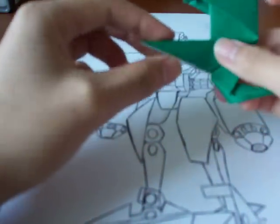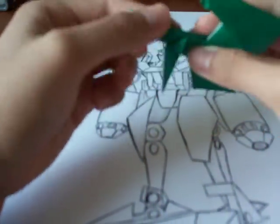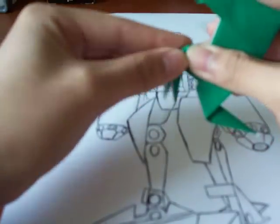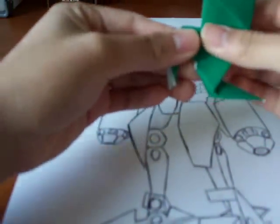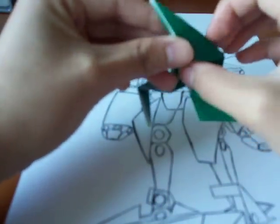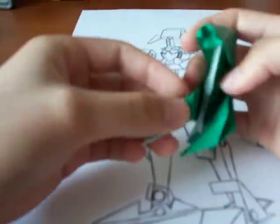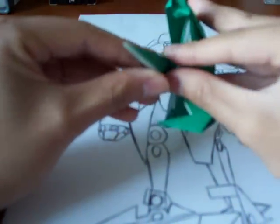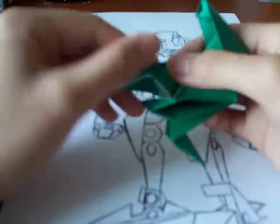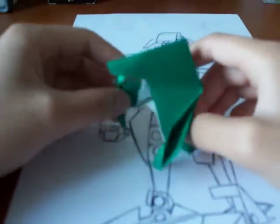For the arms, you want to bend them out like this, and fold them down. If you want them to be a little bit more sturdy instead of flopping out, you can do an inverted fold by putting it on both sides. There you go. And there you have it — a Hydralisk.